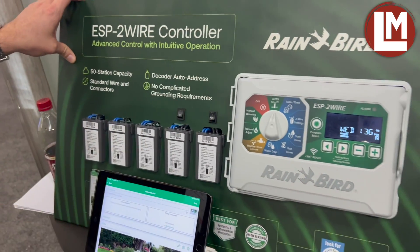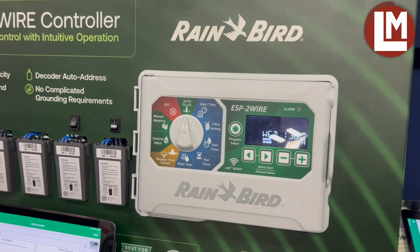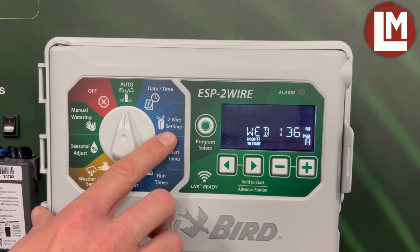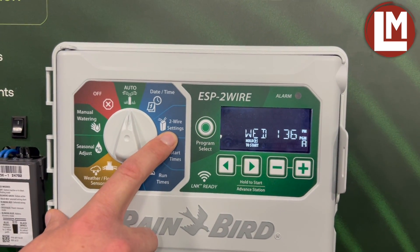The controller itself looks and programs just like an ESP-ME3 that most of our customers are familiar and comfortable with. The big change here is the addition of the two-wire settings dial position.